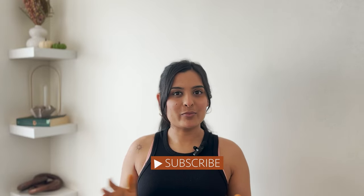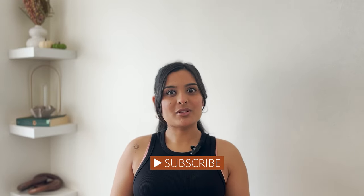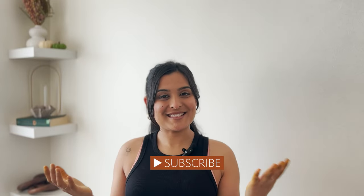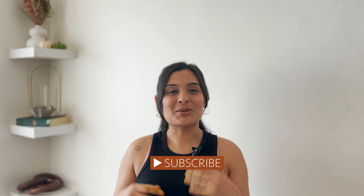Welcome and welcome back everyone. If you're seeing me for the first time, my name is Swoja and I make DIY home decor videos. I do republishing, thrifting, DIYing and sometimes I just make it with my own ideas. So if you like to watch those type of videos, you will certainly enjoy other videos on my channel. Don't forget to check those out right after this video.